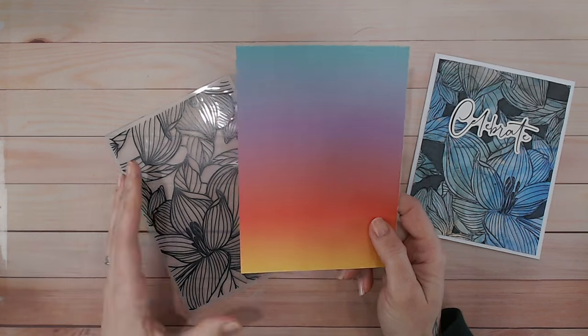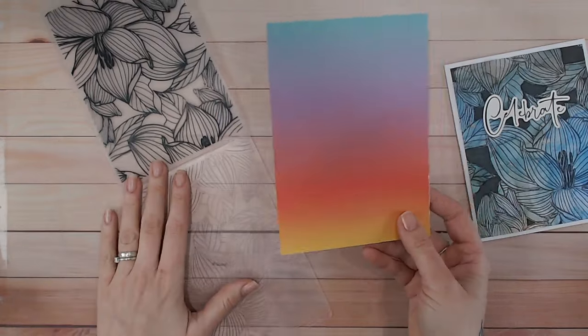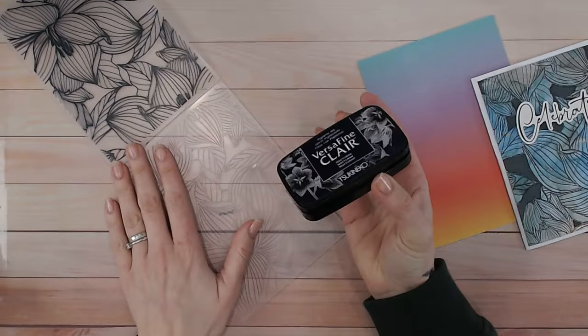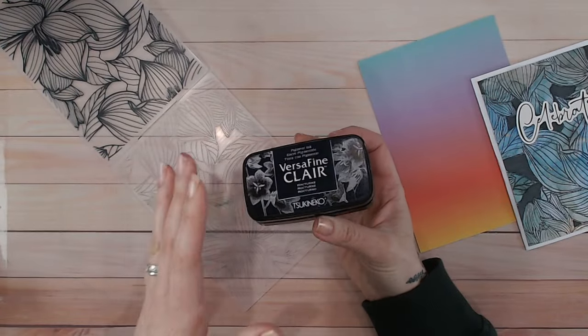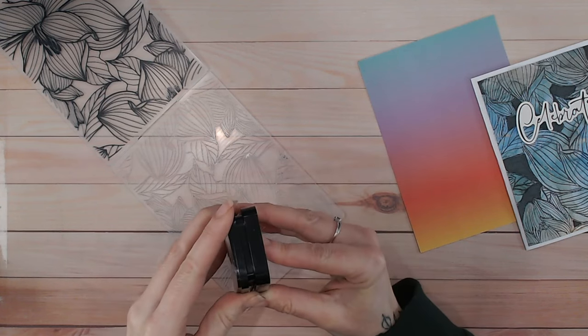Many of us have pattern papers and bright background papers that are maybe just too bright for us to use usually — this technique is really going to tone them down. So in the folder, I'm going to take a VersaFine Claire. You can use something like a Memento, but I find VersaFine with the pigment ink dries a little bit slower, so you've got more time for this.